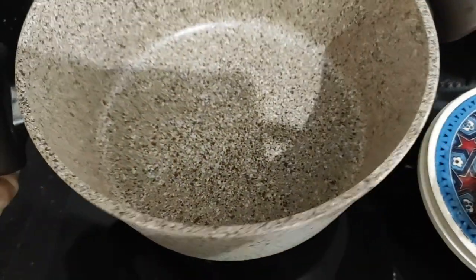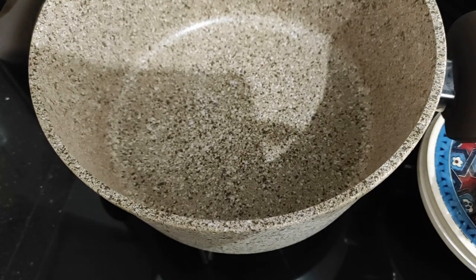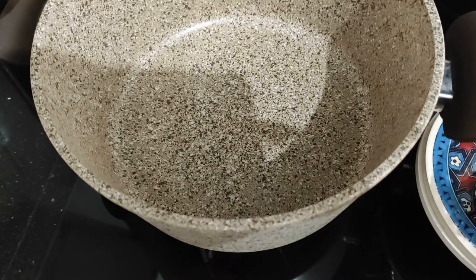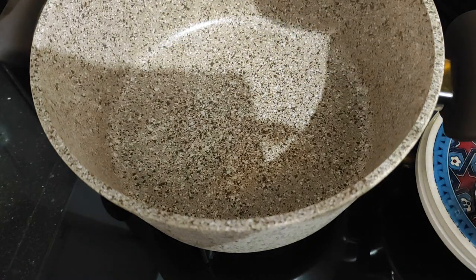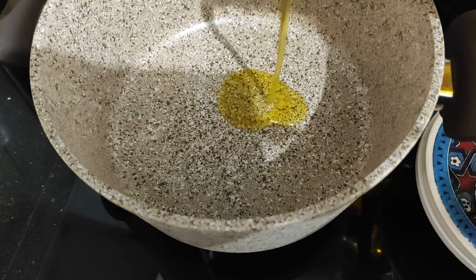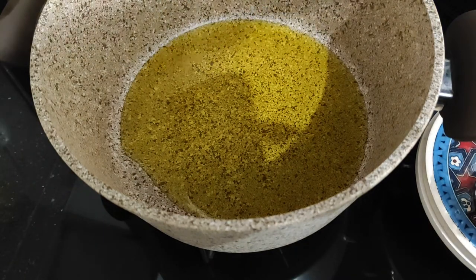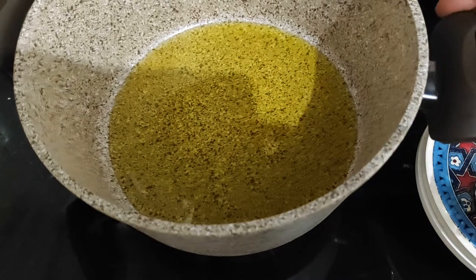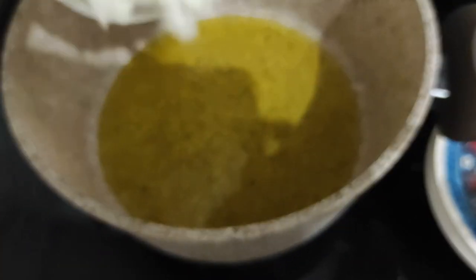Once your beans have been boiling for five minutes, you want to rinse them out. Put your pan back on the stove and pour in about half a cup of olive oil. Once that heats up, add one large onion, chopped up.